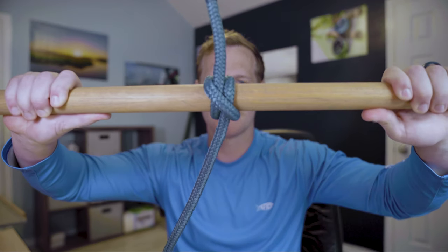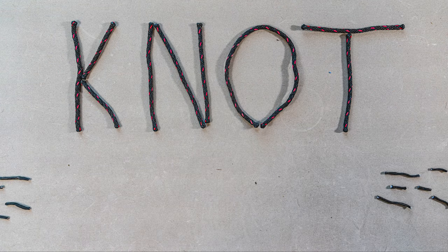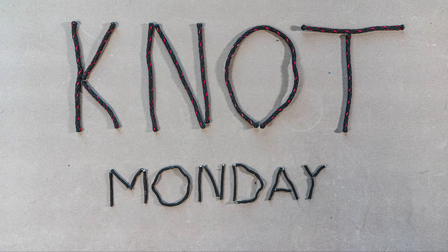Welcome to Not Monday. This week we're tying the clove hitch. A clove hitch is a really simple hitch — it's very useful for attaching a line to an object like a railing. In the boating world, it's a good way to attach your fenders to the railings of your boat.